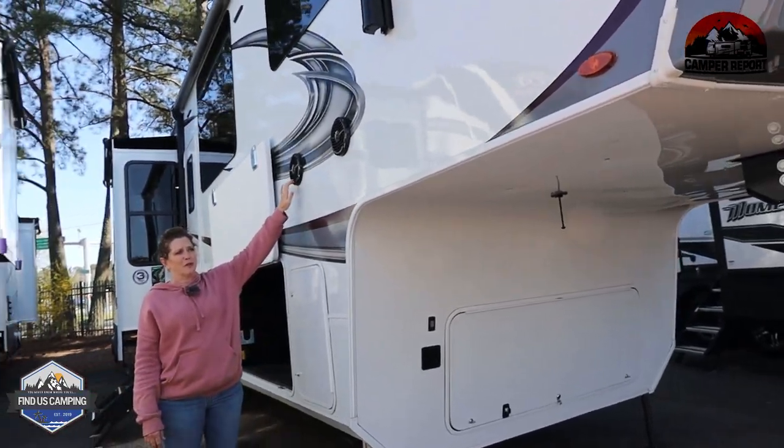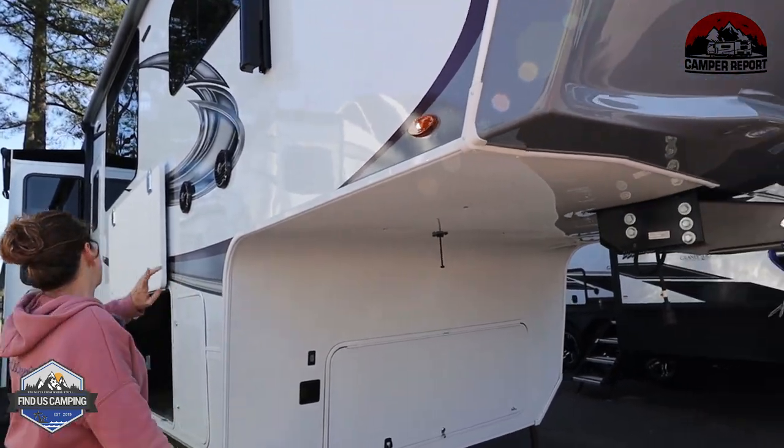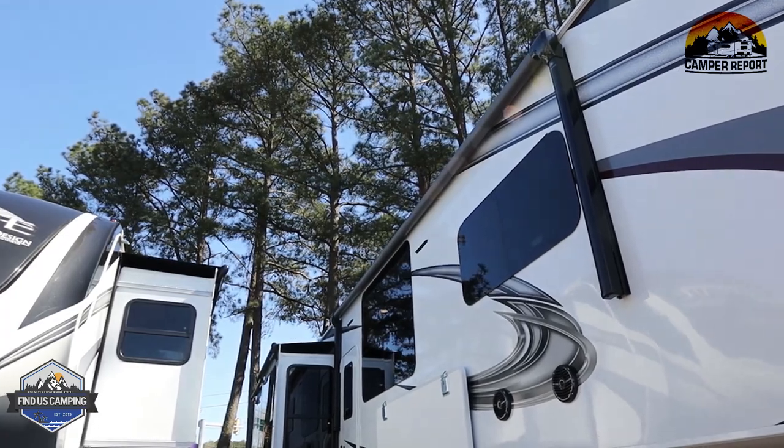Don't skip on the Rockford Fosgate outdoor marine grade speakers. And there's an awning that runs the front half of the camper, and then two slides that pretty much cover the back side.